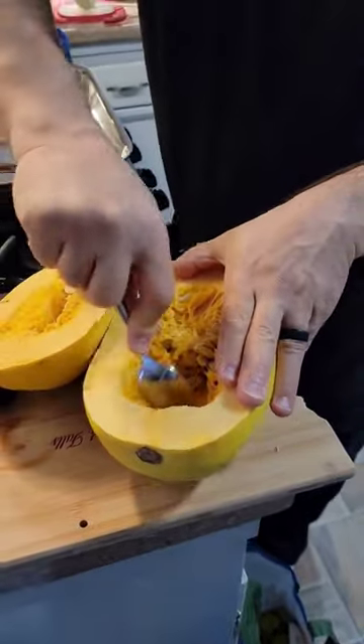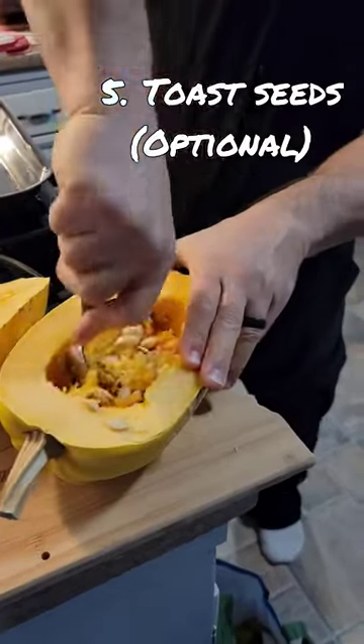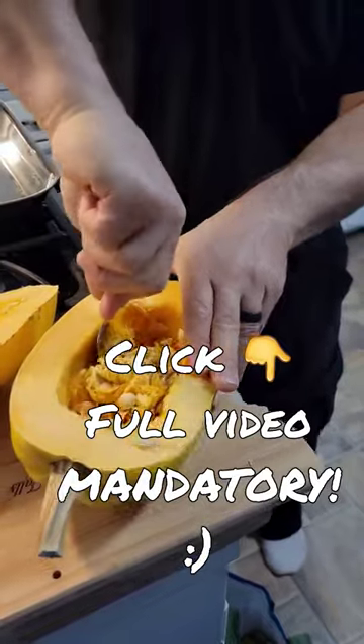Alright, one spaghetti squash scooping spoon. We could toast those seeds if we wanted to go through the hassle of...